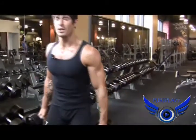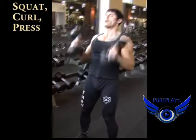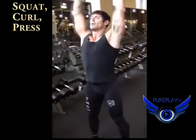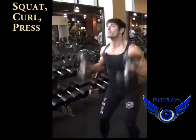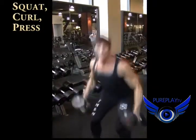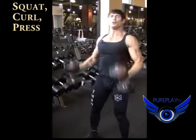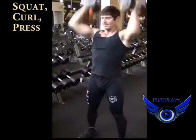The first is the squat, curl, press. Let's work through ten. Squat, curl, press. Squat, curl, press. Three. Four. Notice I'm going a little ballistic here with some speed — five — to work heart rate. Six. You go as hard as you can, but stay safe.